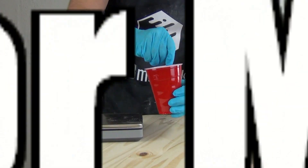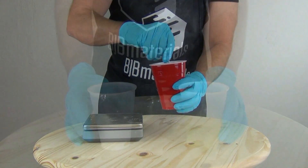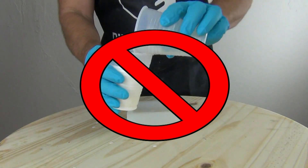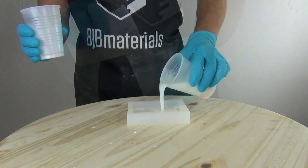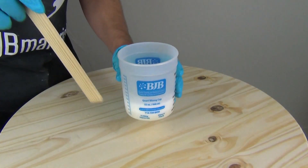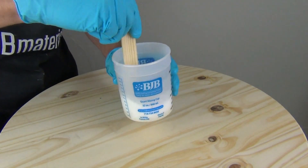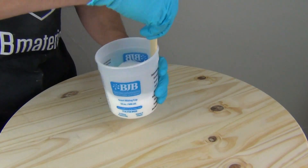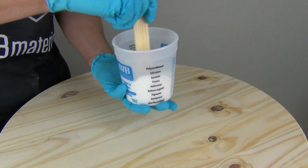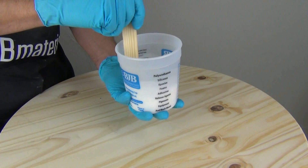Second, poor mixing or under-mixing. Mixing your resin with a spoon, no stir stick, or in ribbed plastic cups can lead to uncured or oily spots on the cured parts. These parts may warp or exude oil, and they will be impossible to paint. Make sure you're using clean, straight-sided mixing cups with a flat bottom. Mix with a clean, straight stir stick or spatula. Scrape the sides and the bottom of the mixing cup so that no part is left unmixed.